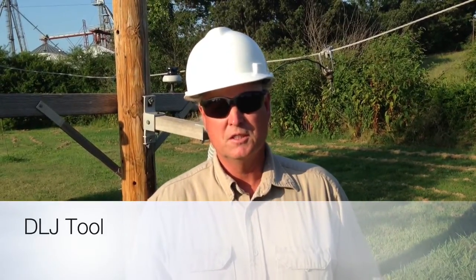Hi, my name is Denton Jackson. I'm the inventor of the DLJ tool. This tool is made by Travis and Patterns Foundry out of Washington — it's a manufacturer.